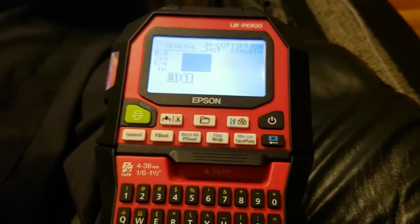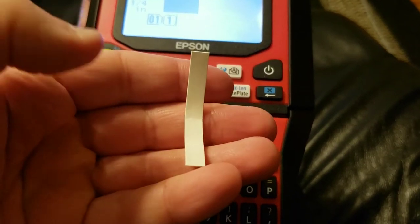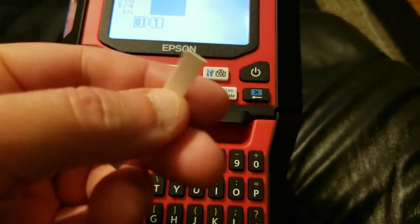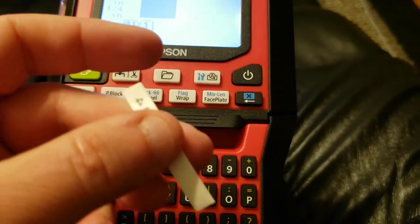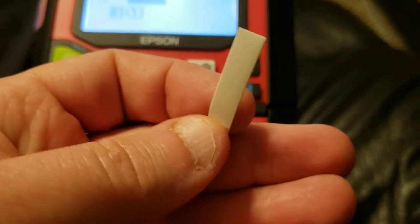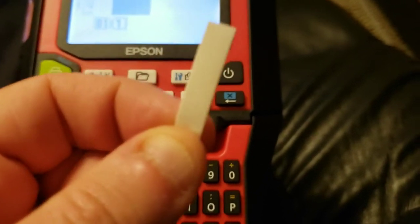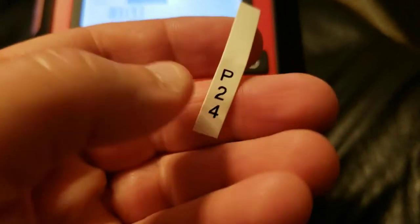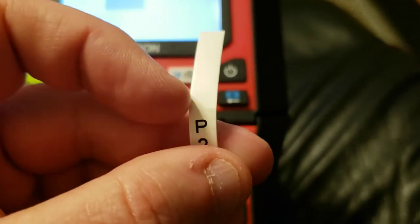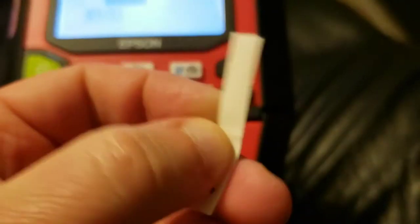So as an example, if I were to print out a heat shrink tube, you can see that there's a little bit of a line here. This piece here, out of the Epson — right here you can see I've got P24 printed on it. This is what the Brother would waste and scrap — roughly about an inch of tube — to print out this little P24 label. The only time you get this is if you first load a fresh cartridge and there's that little bit sticking out of the side.